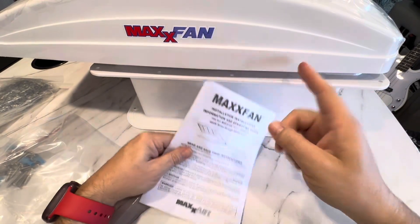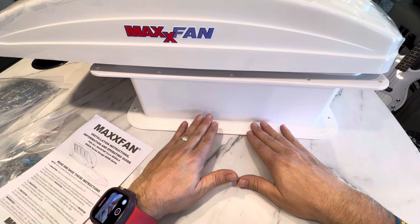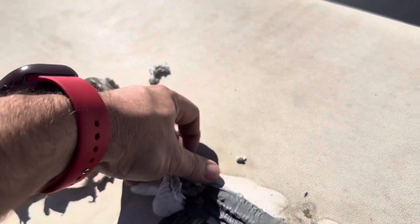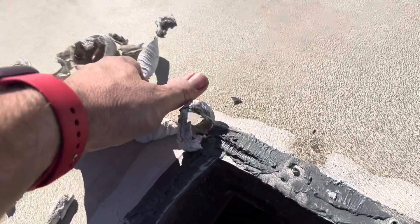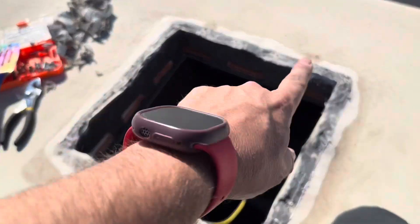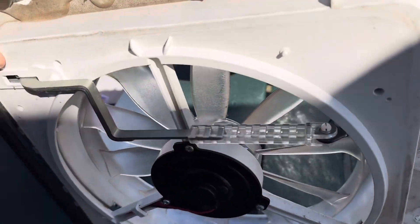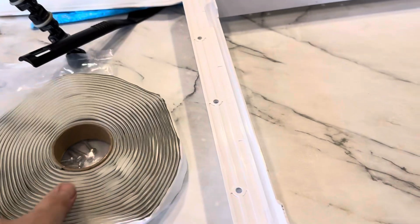So it's time to pull up the video on how to do this. I've got some self-leveling caulk to go with it. I found the roll method works pretty good for getting that gray factory stuff off. Once I got all that caulking off, I wiped it down with some alcohol. We have to replace this because the arm broke off the lid and it sprung a leak — not good.